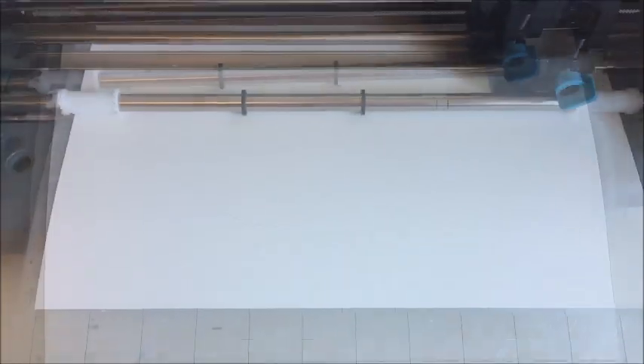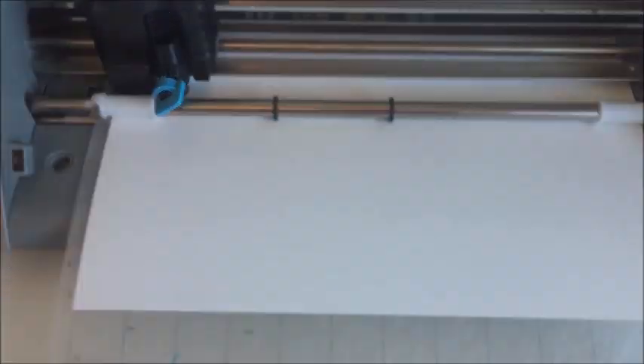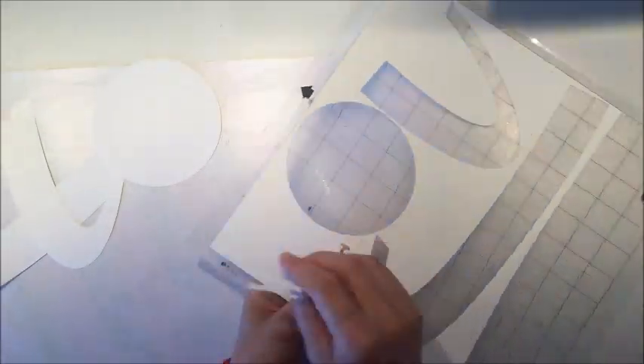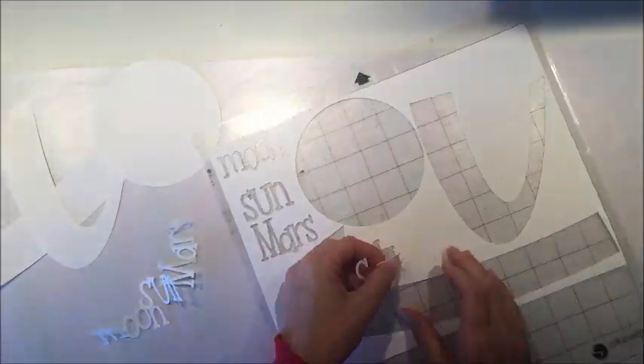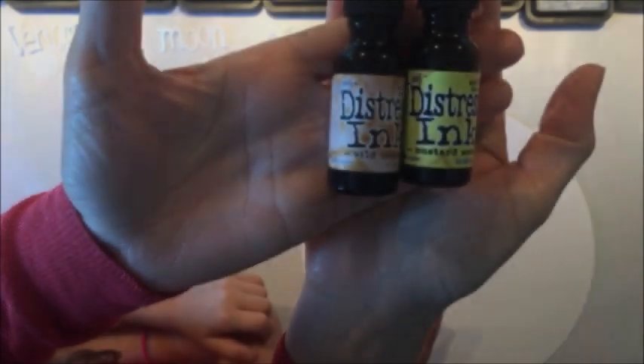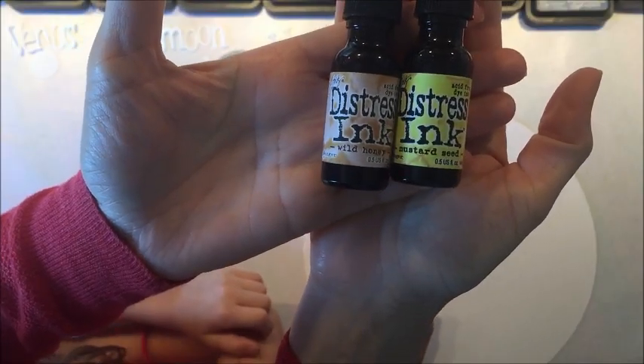I'm using my Silhouette Cameo to cut all of the circles. It's really easy to use this program both to set the circles and to cut them because you can manipulate the sizes pretty easily. Here are some of the cuts that are already done — they peel off pretty well because I'm using that heavy watercolor paper.